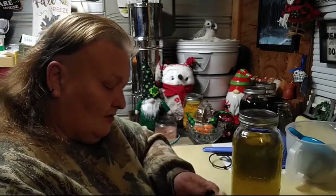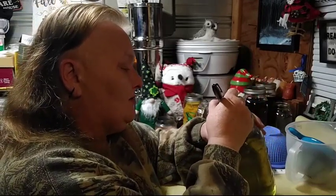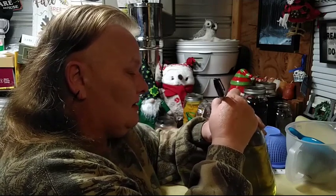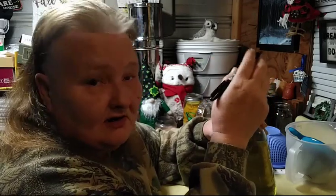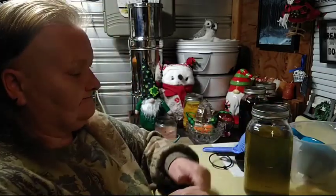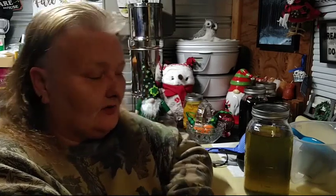You're going to want to take your Sharpie marker or write on a label. You're going to put goldenrod, and since I strained it tonight it's going to be 1-2-3. Simple, easy, homemade. I'll put the link to the original video at the end of the video and also in the description box below so you can go back and watch if you haven't seen the video on how to make your own goldenrod tincture.